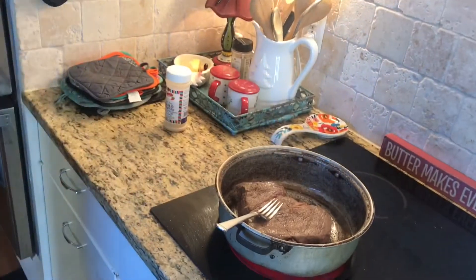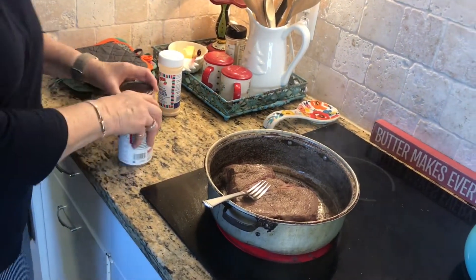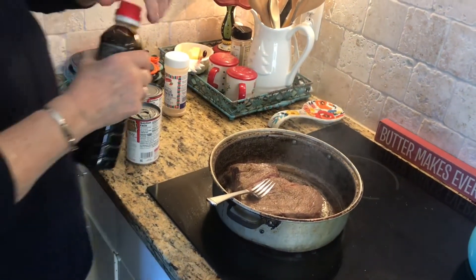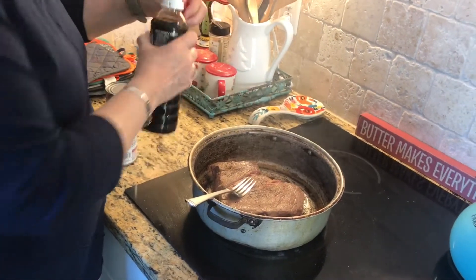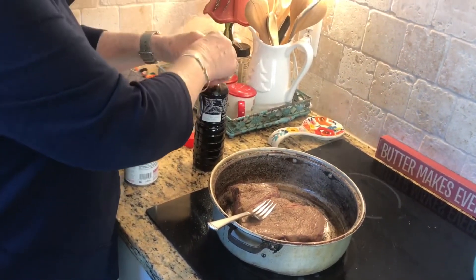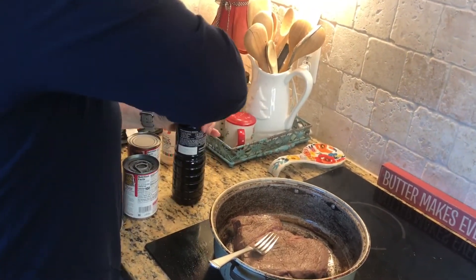My cousin Marianne, who taught me this recipe, said she feels like the soy sauce has something in it that helps tenderize the roast. And chuck roasts are very, very well-known for being tender anyway.